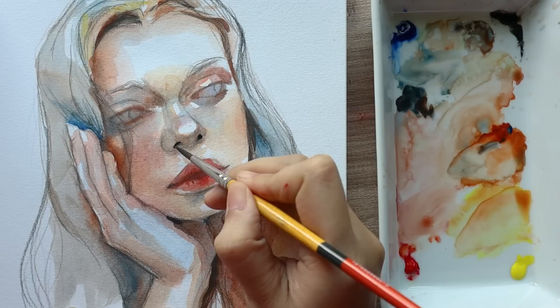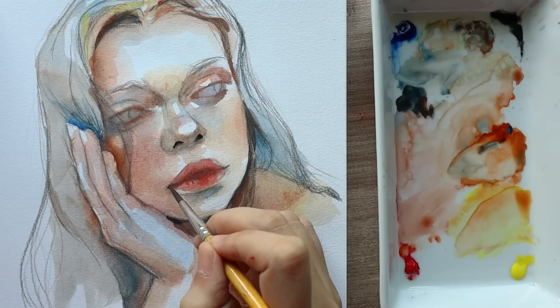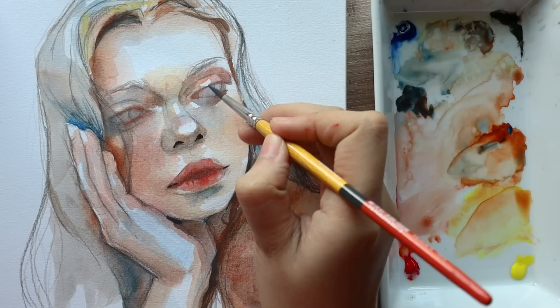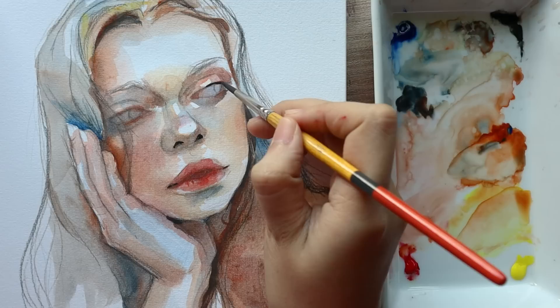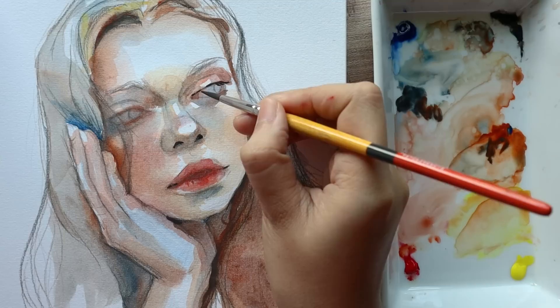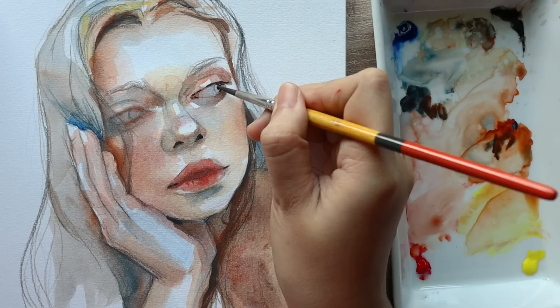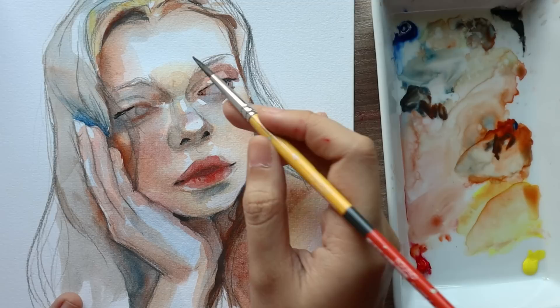We're also bringing that same dark color to darken up her lips. Then we are going to finally paint in her lashes. We're being very careful this time because it's a very delicate process, and it's going to be hard to take out these dark colors on top of these very first light layers. If you have an even smaller brush than this one, with maybe shorter bristles, it will give you a lot more control — it would feel closer to something like a pencil or a pen.